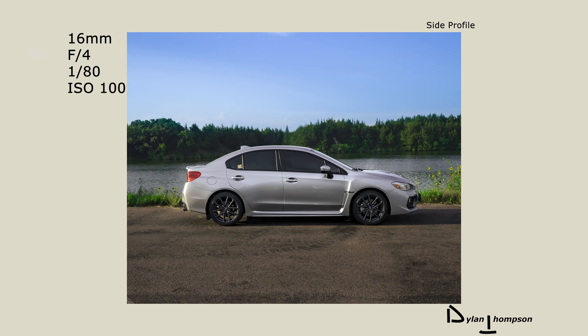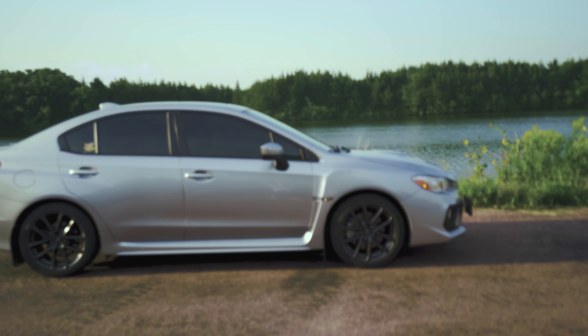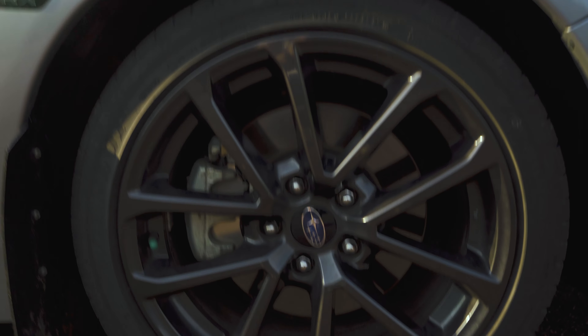I always put it at an f-stop of 4, so I put the aperture at 4, which keeps the entire car in focus. I'm also going to back up a ways for this shot so I can get a wide-angle, kind of atmospheric shot of the entire car. And I'll probably play with a couple different angles on this shot too.